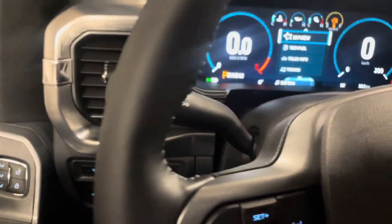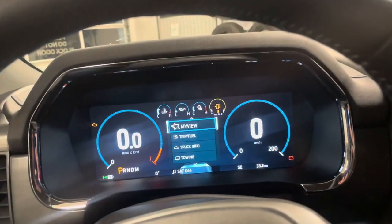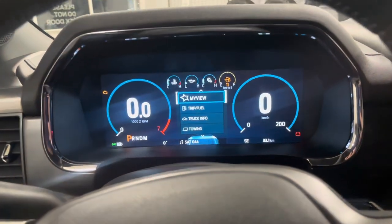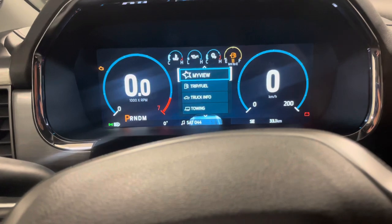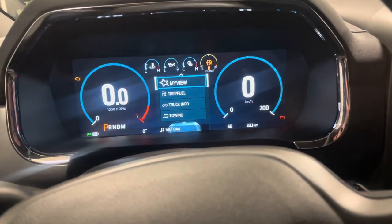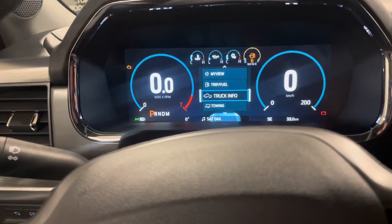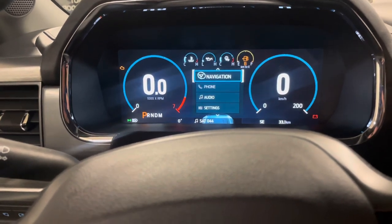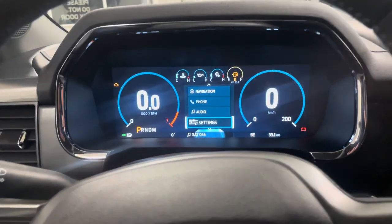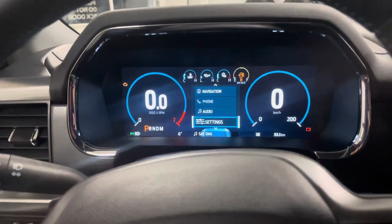This is the fully digital cluster that's standard on an XLT 302A equipment group and above. So this is an F-150 Lariat — it wouldn't have this included. Here you can pretty much do the majority of things: check your fuel mileage, truck information, your towing guide. You can actually click and save and name different types of trailers in here as well. Your audio preferences — what do you want displayed on the cluster in front of you? And it's all completely digital, so you've got your RPM gauge and your digital speedometer.